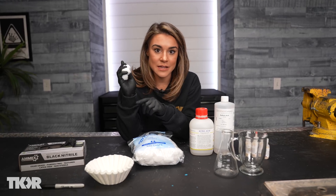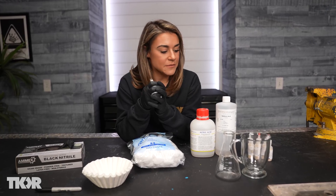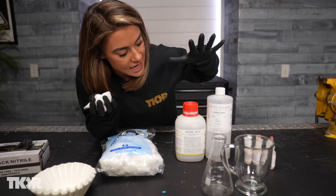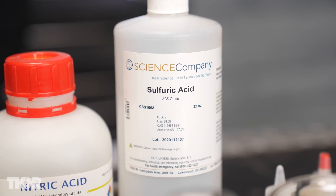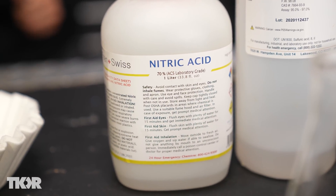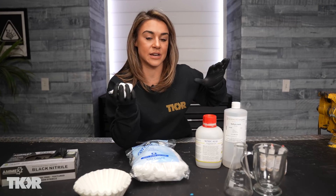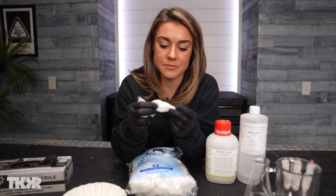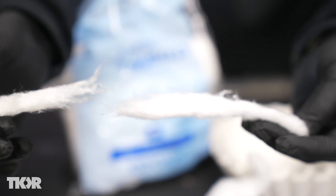Before we get into that fire breathing trick, we first have to make our flash cotton and flash paper. To do that, we're going to use these two guys right here — highly concentrated acids. We have sulfuric acid and we also have nitric acid. Together combined, they create a nitrating substance that's going to allow our cotton to basically catch on fire in the blink of an eye.